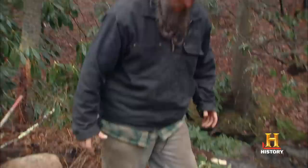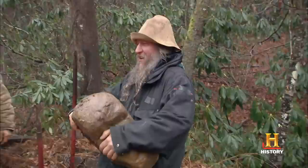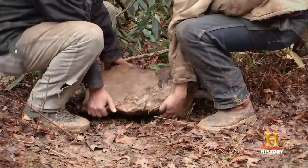To lay the foundation, Eustace uses time-tested construction methods that make use of the resources nature provides. These foundation rocks that we're putting in, they're going to support the post that's sitting on top of them, so these posts just don't sink down in the ground. But you have to have a big rock so it will sort of spread out the weight of the big old building.